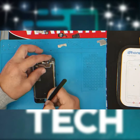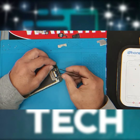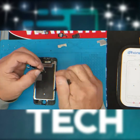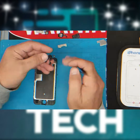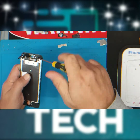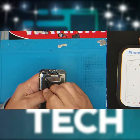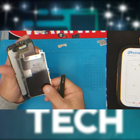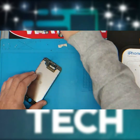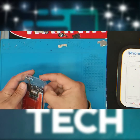Remove the speaker, followed by the proximity sensor right there. Also be very careful of the microphone — disconnect it from the old screen. Remove the heat shield; there is a camera holder and a proximity sensor holder there — remove those.